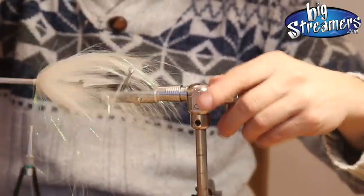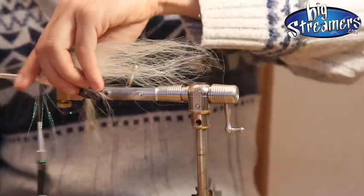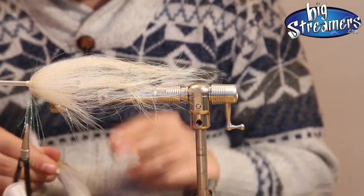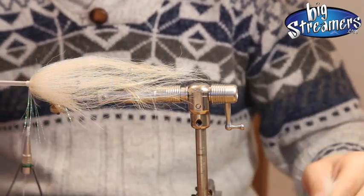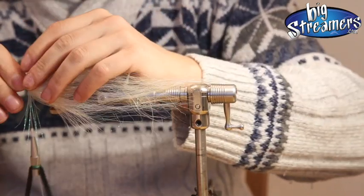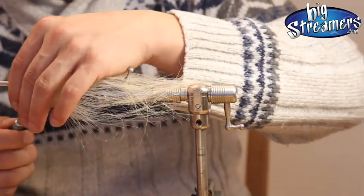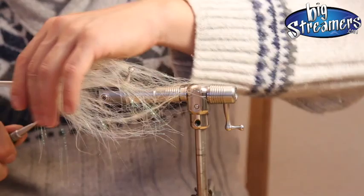Now I put another bit of bucktail on the top. It decides where the belly of my tube is — I want the back always to be a bit higher, so I only tie it in on the top which becomes the back later on. Just grip a bunch of bucktail — not tying it in reverse, just tie it in — work it on the top half of the tube and then pull it up so it raises up and gives a little bit of support to the next section of nyad and flashable material.